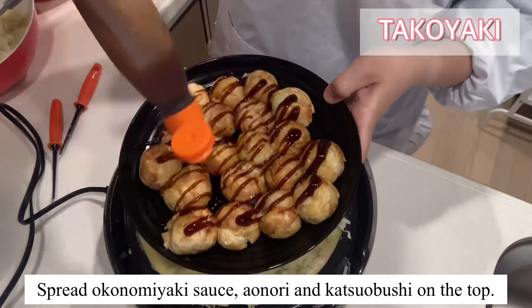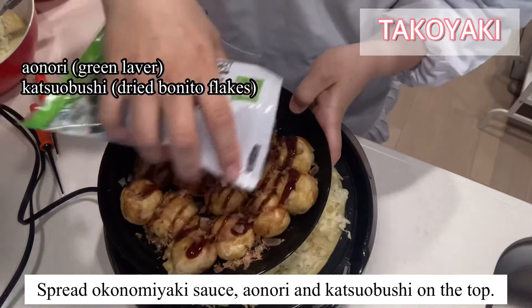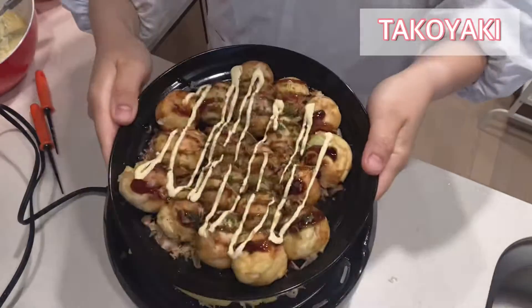Spread okonomiyaki sauce, aonori and katsuobushi on top!